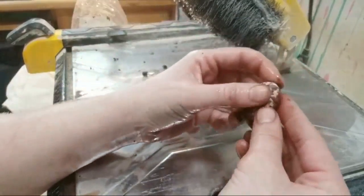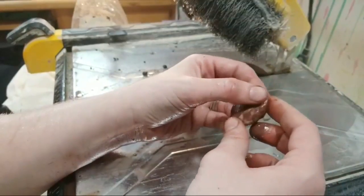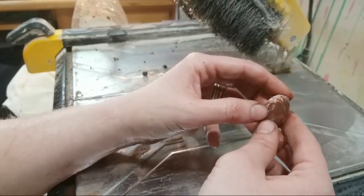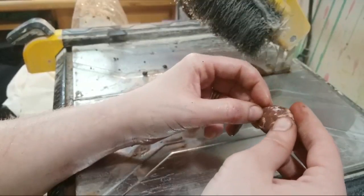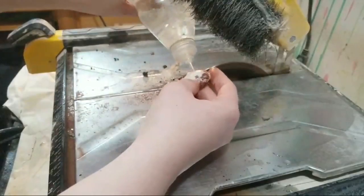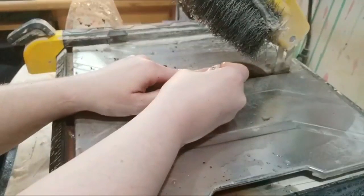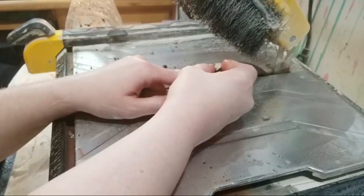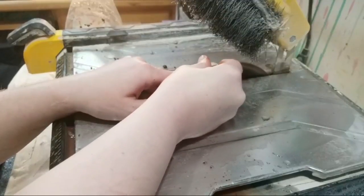Now what I'm going to do is try to even out across the dome so that the dome is round from the bottom to the top and the side to the side. All I'm going to do is take the stone and roll it against the saw blade all the way around — nice, straight, up and down, back and forth. This is a beautiful stone, beautiful purple and red.